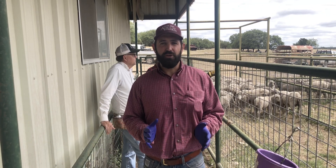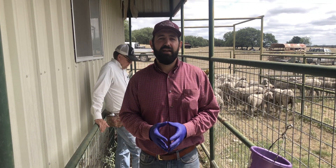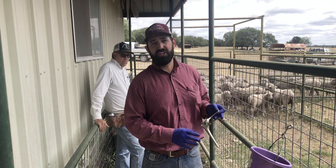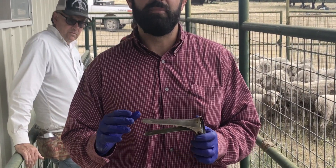Now if you've just got a few animals you can collect that sample directly from the sheep with a gloved hand, but in larger contemporary groups like we've got today we suggest acquiring a speculum, which can be purchased from many medical supply companies, and it just makes the job a lot easier.